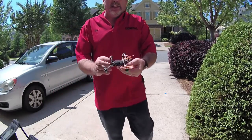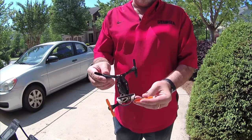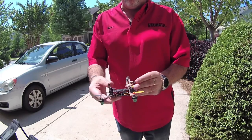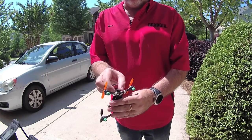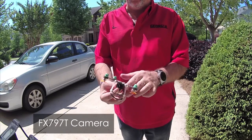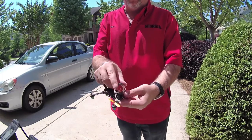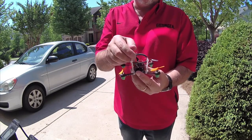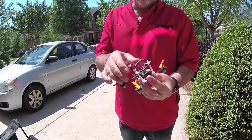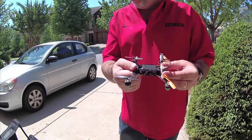I think everybody's seen this specific one that I've been flying around a lot. This is a Phoenix with 8.5 millimeter motors and it's got that nice new little FPV camera on there. So this is a really nice build. I built this for the protection of the antenna and this thing is in most of my videos — it's just totally awesome.